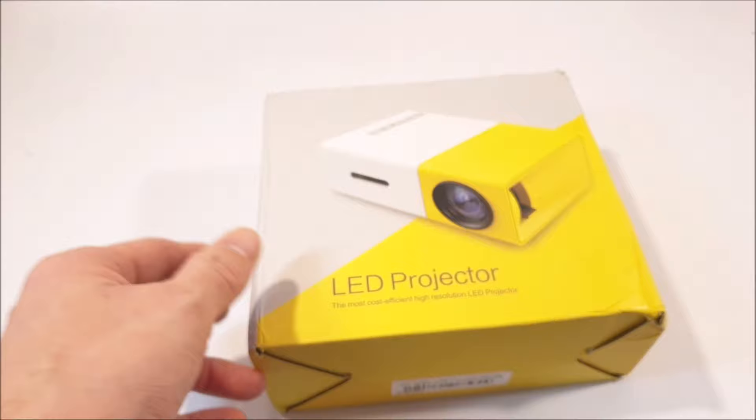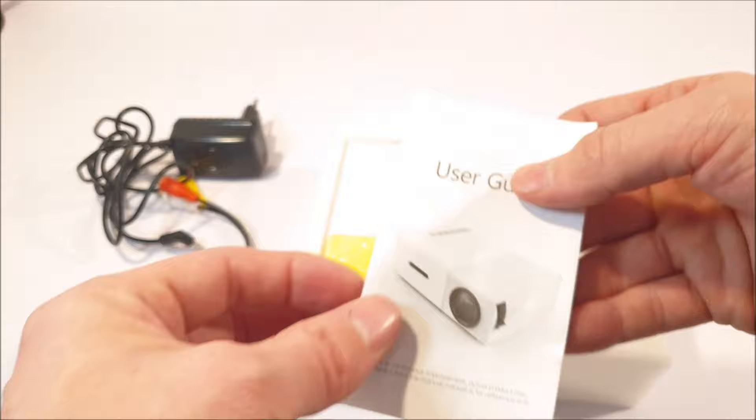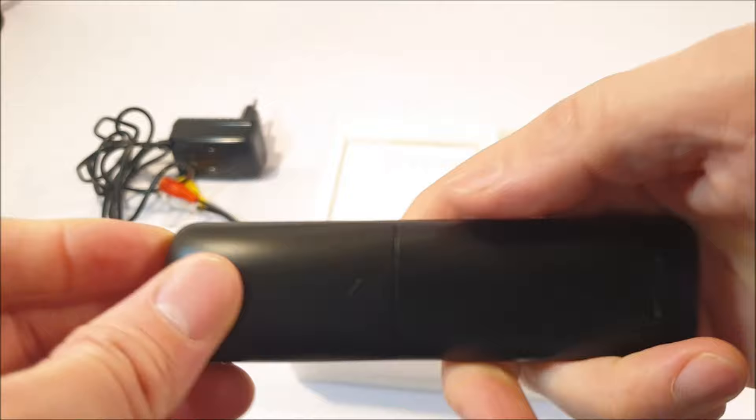But first, inside the box, everything comes very well protected. We have a European power brick, an AV adapter cable, a short detailed user guide, a simple slim and very light remote control which takes two AAA batteries, and lastly, we have the YG300 projector itself.